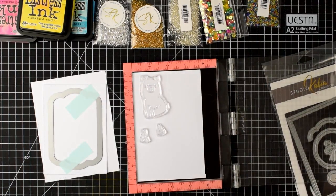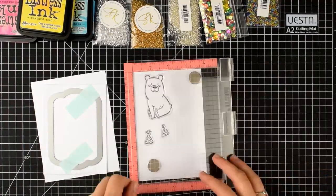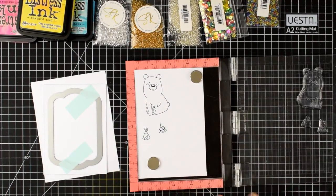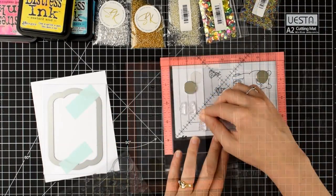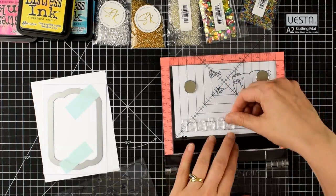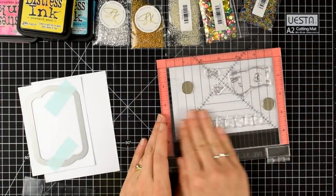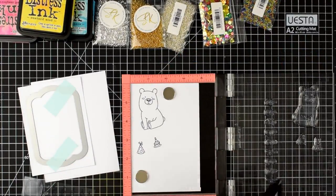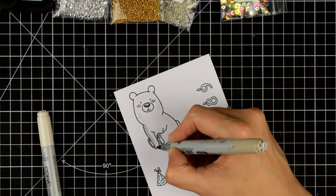I'm going to move over to my stampini. I'm using Kobe the birthday bear and I'll stamp these onto some Copic friendly paper. In the set there are lots of little number candles and I'm lining these up trying to get them as straight as possible and stamping these a few times as well, so I can add them to my card.